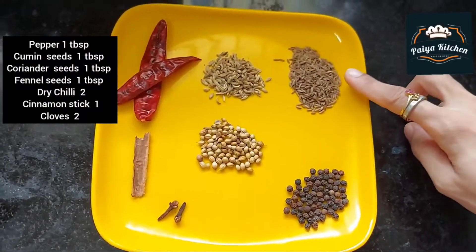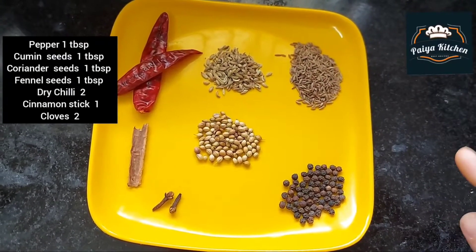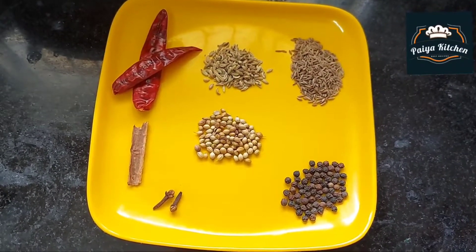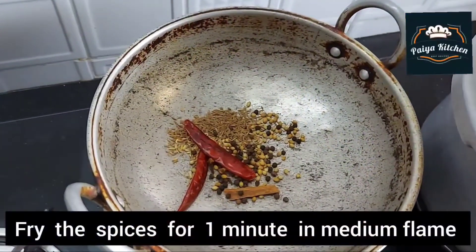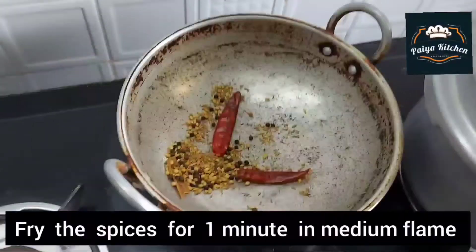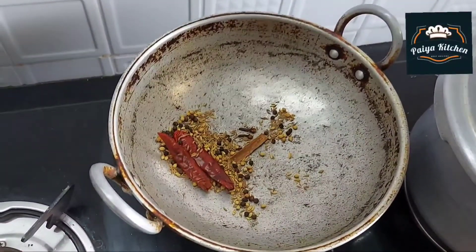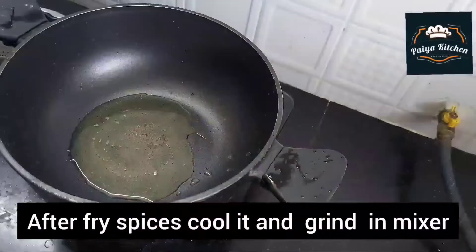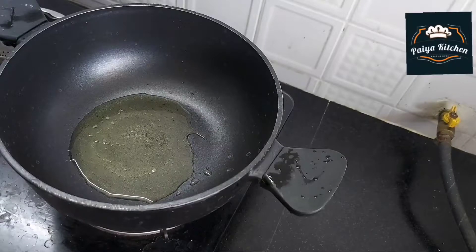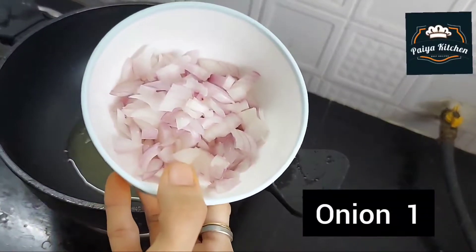Let's mix it on a medium flame. This is 1 tbsp, 1 tbsp, 1 tbsp — this is how it is done. You can add 3 tbsp in a pan.